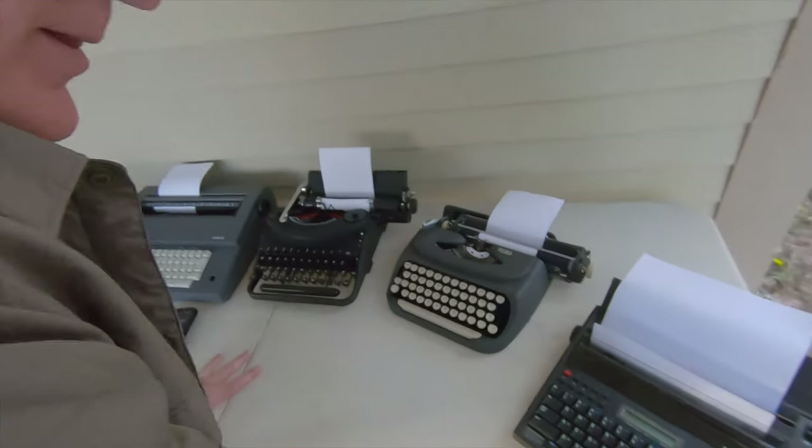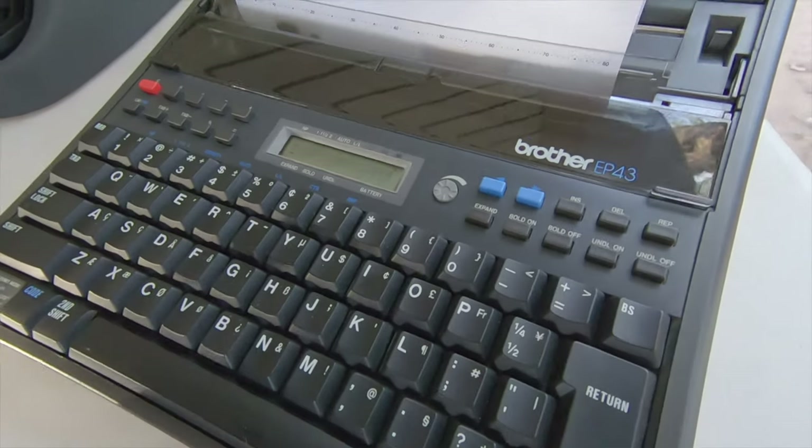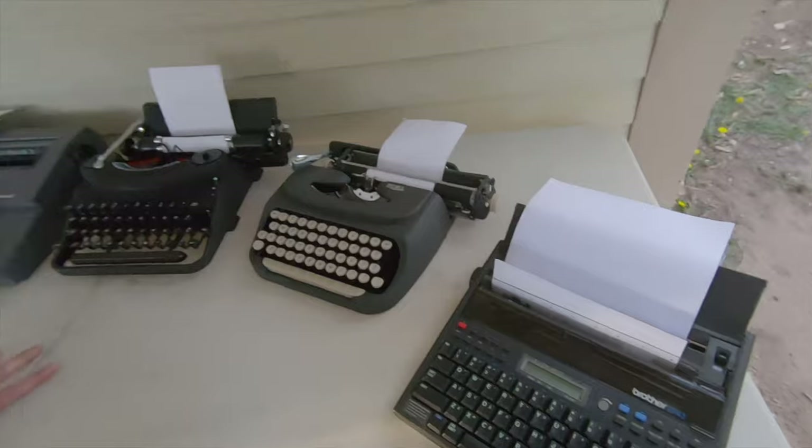And then we have the ringer — the one that's probably the quietest of all — a Brother EP43 thermal typewriter. It'll be extremely quiet. We didn't use any standard machines because these are all kind of a portable design, and I don't think we'd have any better comparison even with a standard machine.